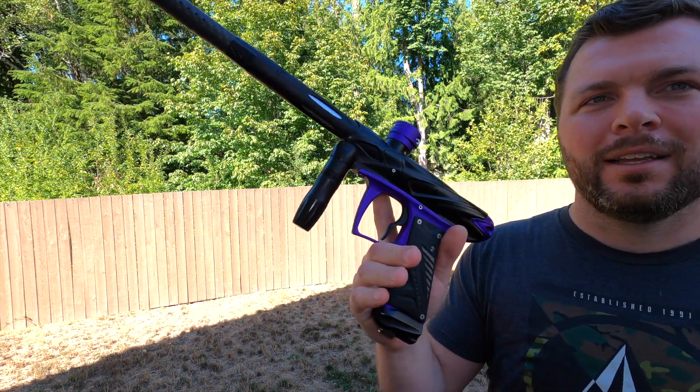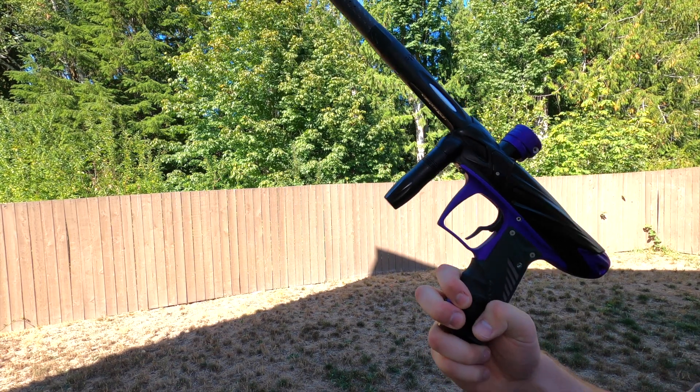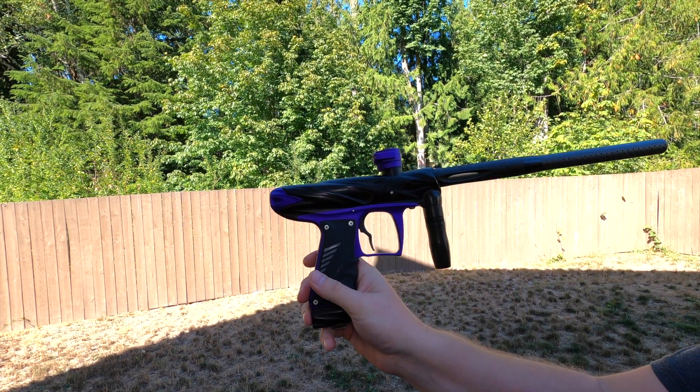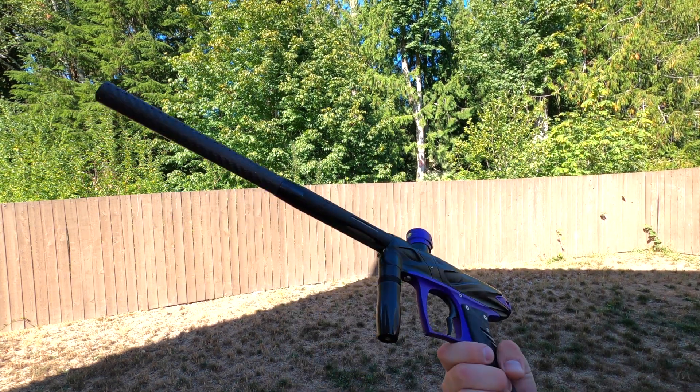Great gun. Great milling. Back when guns had a little bit more personality, huh? Thanks guys, and I'll see you in the next one. Bye.